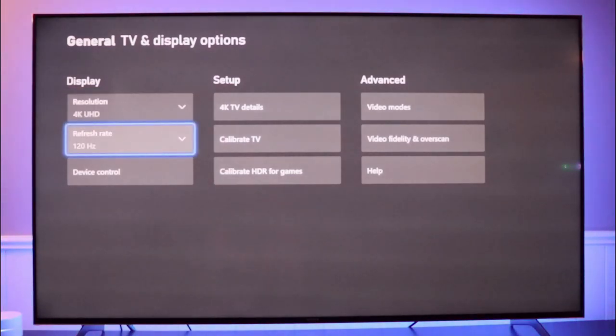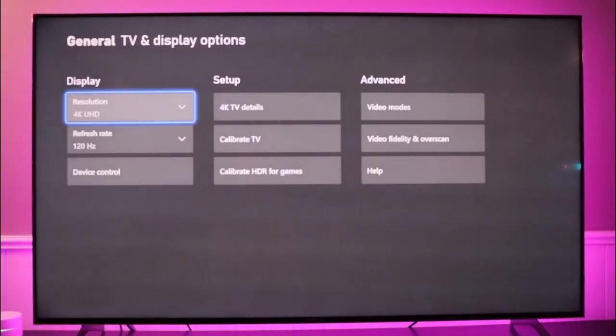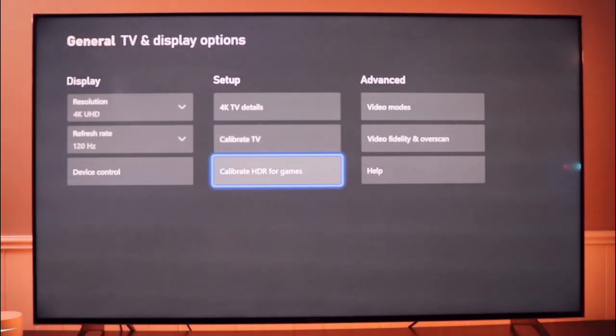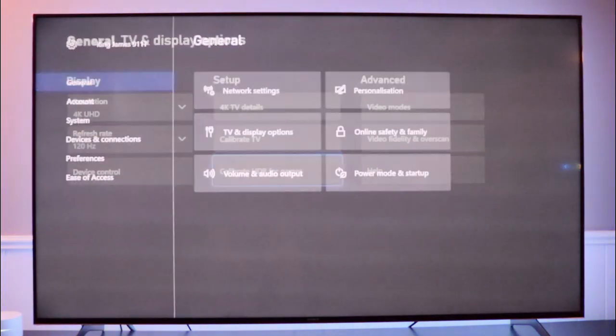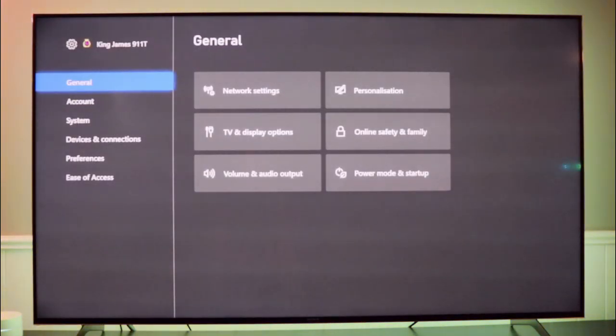For most games, this is all you need to turn it on. There are a couple of games like Fortnite where you have to specifically go into the game's settings and turn on 120 frames, but once you complete this step you'll get it. One other thing I recommend is to calibrate HDR for games — this will help you calibrate your screen so that HDR looks absolutely amazing while you're playing. Highly recommend that you do that as well.